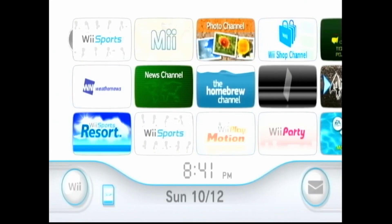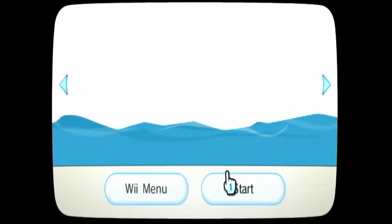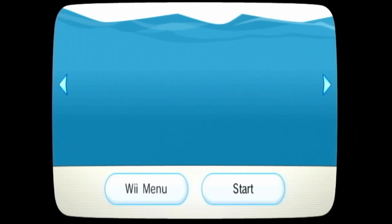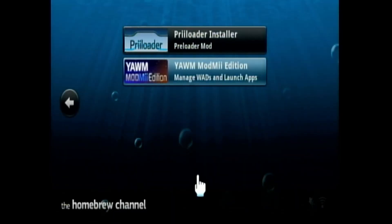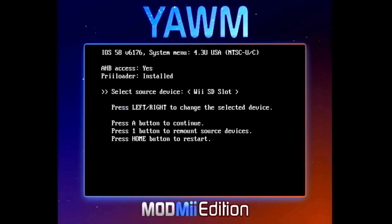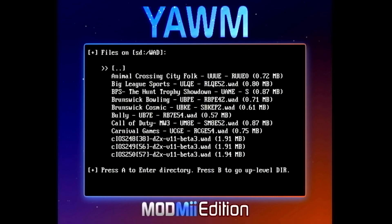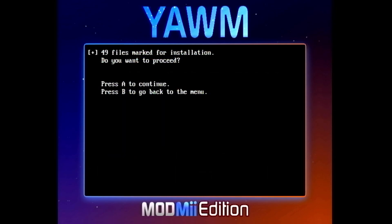Now let's talk about how to make custom channels. If you want to make your Wii look and feel seamless using YAMM — Yet Another WAD Manager Mod — you can install custom channels and game forwarders, which are shortcuts that launch games directly from your Wii menu. If you want Mario Kart Wii or Smash Bros right on your home screen, this is how you do it. Just remember, some titles like A Boy and His Blob or Mario Party 9 can cause errors if converted incorrectly, so always double-check the compatibility list.